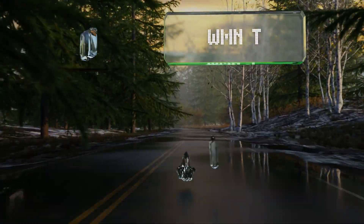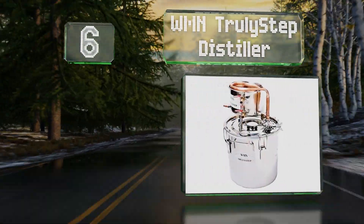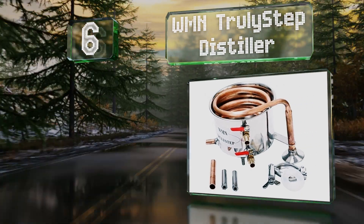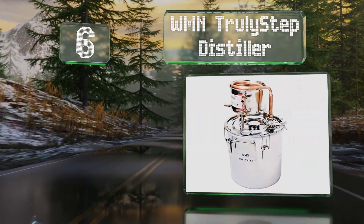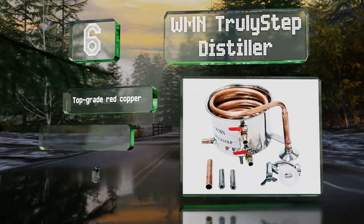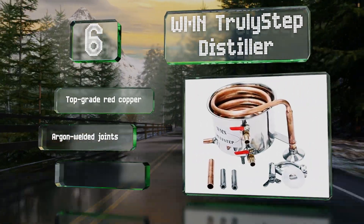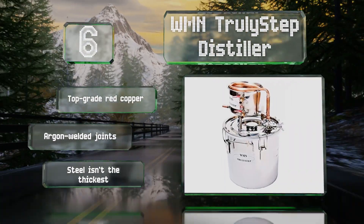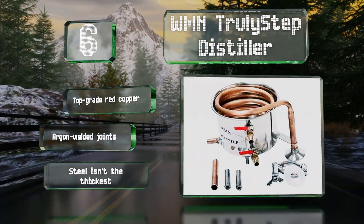Coming in at number six, offered in four capacities from two to eight gallons, the WMN Truly Step Distiller is reasonably priced and suitable for a wide range of home uses. It has vapor and distillate release valves as well as a connection for a thumper keg. It's made of top grade red copper with argon welded joints, however the steel isn't the thickest.